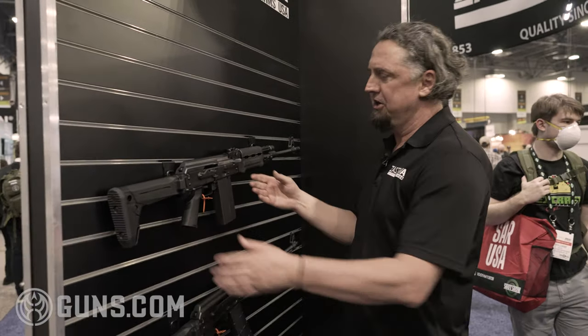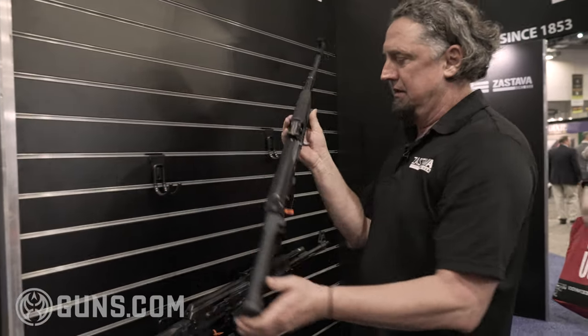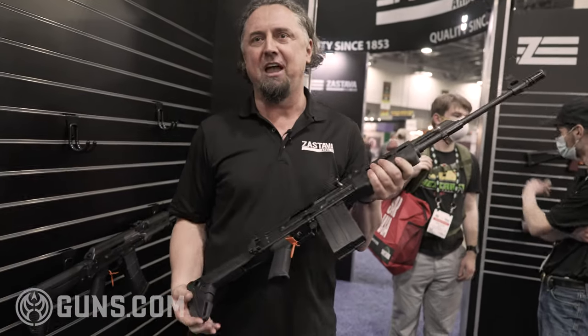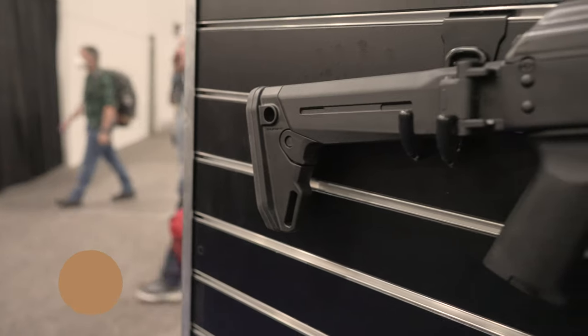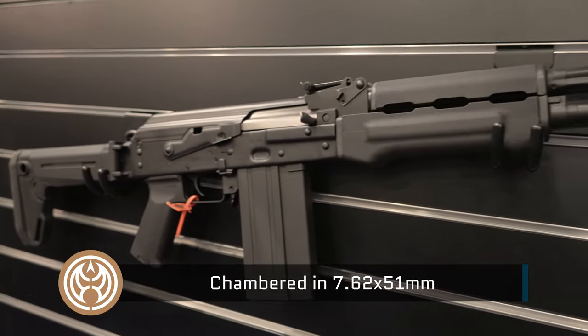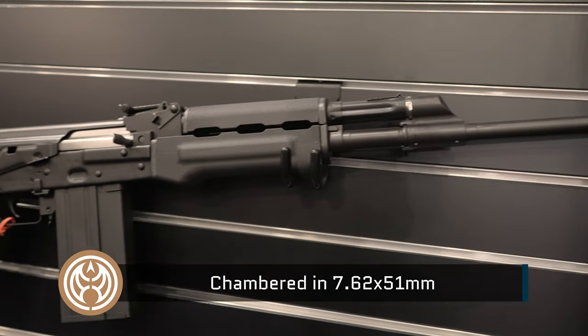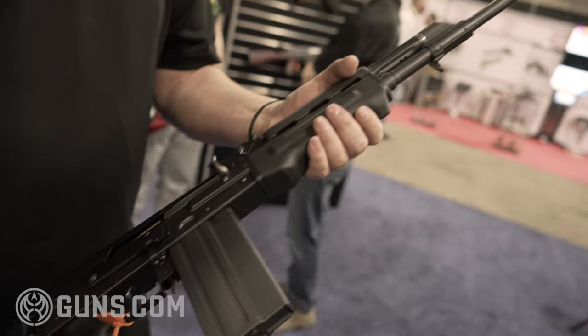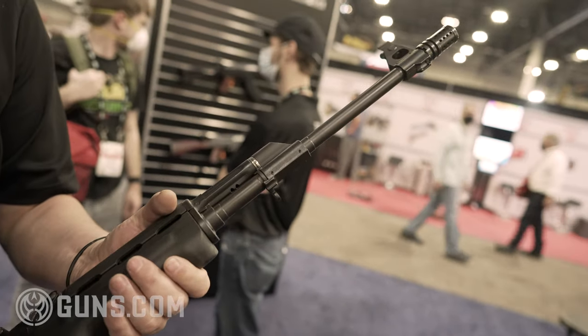What we have here on display is what we call a teaser. This is just a sample of the M77. We are looking at the option to bring it to the country depending on demand, and this is one of the configurations we would like to start with. This one is chambered in .308.